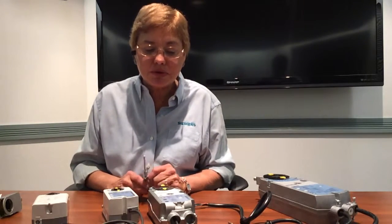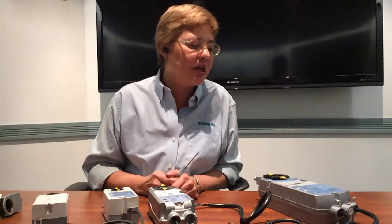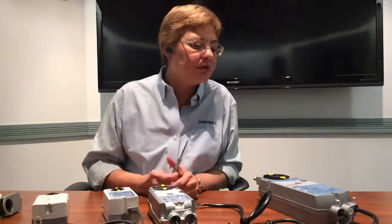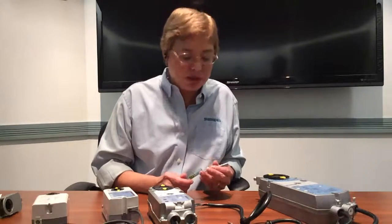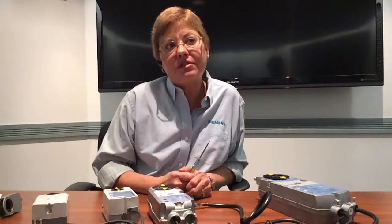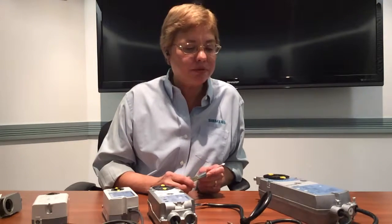Most of our actuators are assembled in the USA — you can see the country of origin marked USA. Our actuators carry all agency approvals: UL, CUL, and CE, so you can ship them anywhere globally. Our damper actuators are 100% factory tested, so they will work out of the box and immediately start control and operation of your equipment.